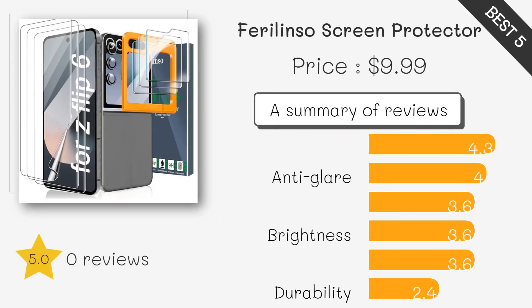This three-pack offers quality tempered glass protectors with cool hardness, atom-rounded edges for comfort, and hydrophobic and oleophobic coatings to resist sweat and fingerprints.